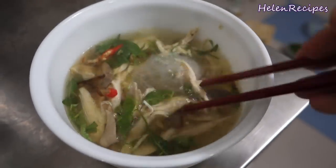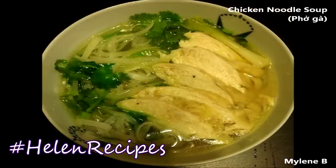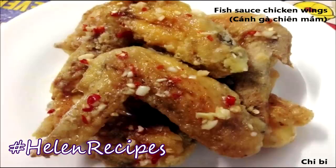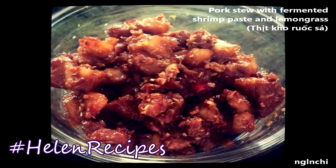That's it, we are done. Now let me give it a try. Mmm, very good! If you like this video, don't forget to click like — that helps a lot. If you decide to give this recipe a try, don't forget to take a photo of your food and upload it on Instagram, Facebook or Google Plus with the hashtag HelenRecipes. You're going to see your food featured in my next videos very soon.